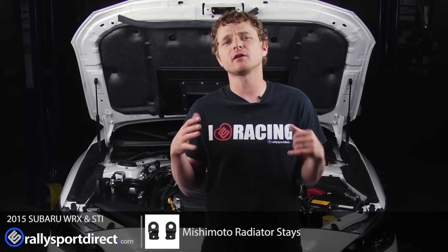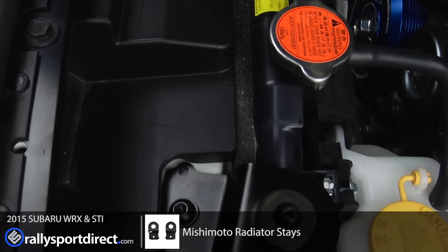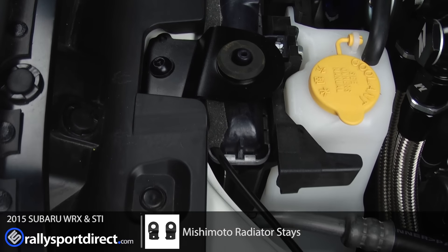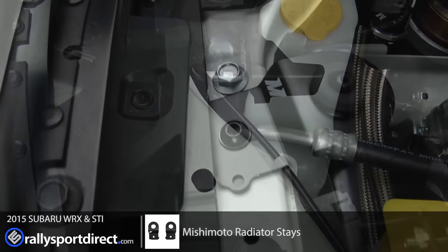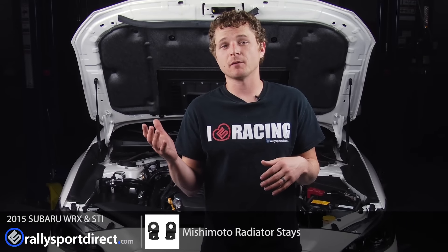We've just installed the Mishimoto radiator stays on our 2015 WRX, and I really just wanted to talk about the fit, finish, and installation of this product. Installation literally took about 15 minutes. You just take off the factory radiator stays, pop out the rubber inserts, pop them into the Mishimoto radiator stays, and then bolt them back on. If you were in a hurry, you could honestly probably do it in about five minutes. It is incredibly easy, and they look fantastic.